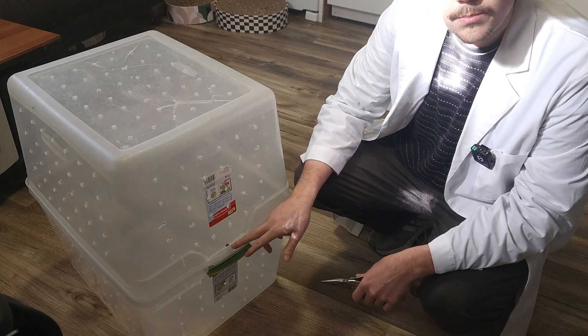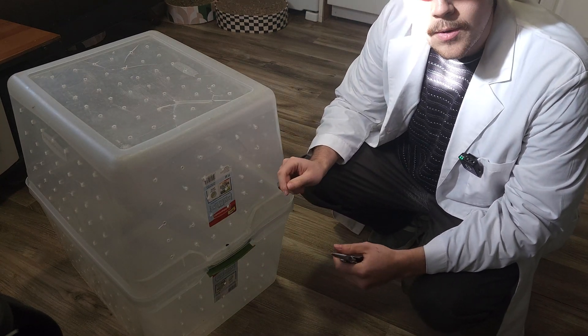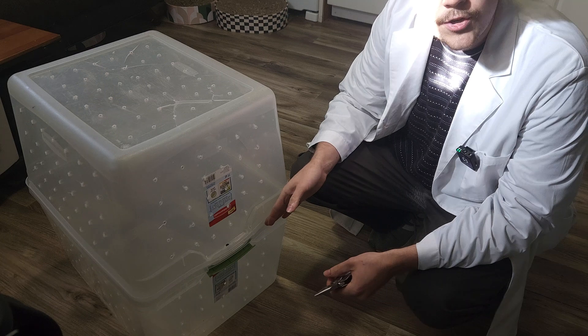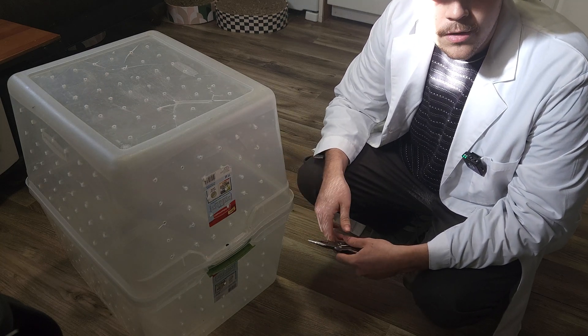I think what I'm going to do is burn some holes alongside this and use some thin wire or maybe a coat hanger to create some sort of hinge mechanism. I'm going to work through this over the next few minutes and figure it out.